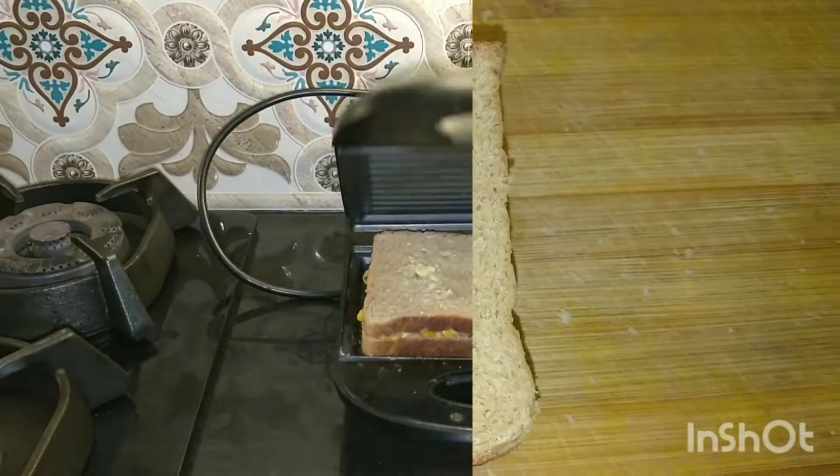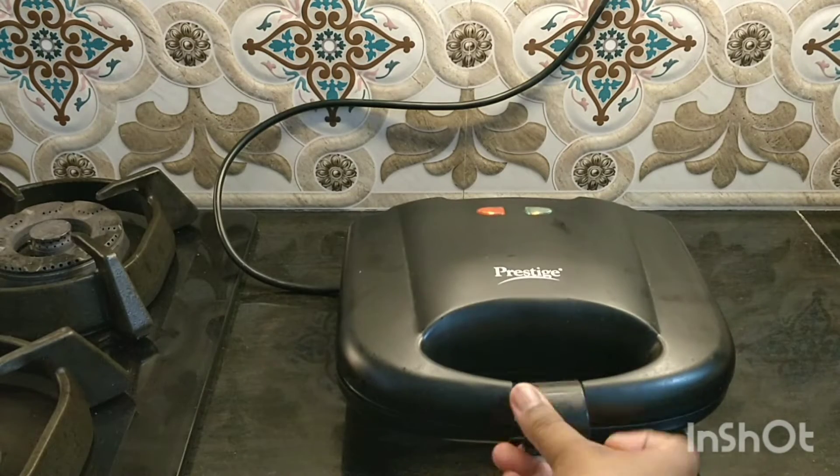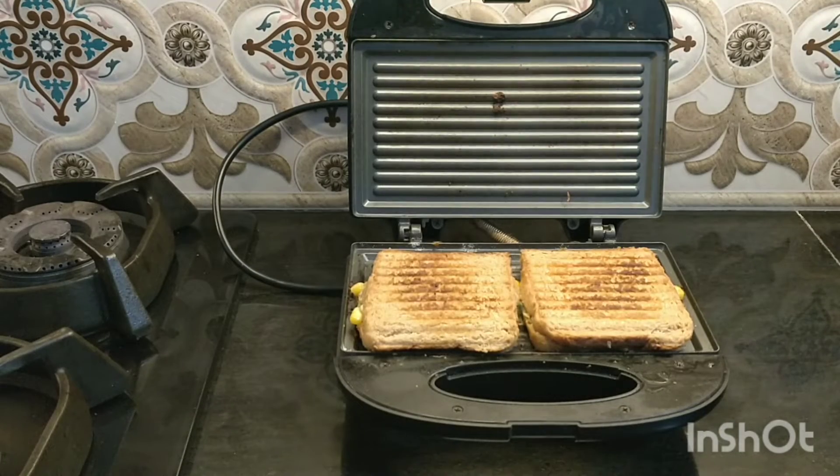I am using a sandwich maker to grill them. If you don't have a sandwich maker, you can also use a normal pan or grill pan. Now the sandwiches are ready — serve them hot.